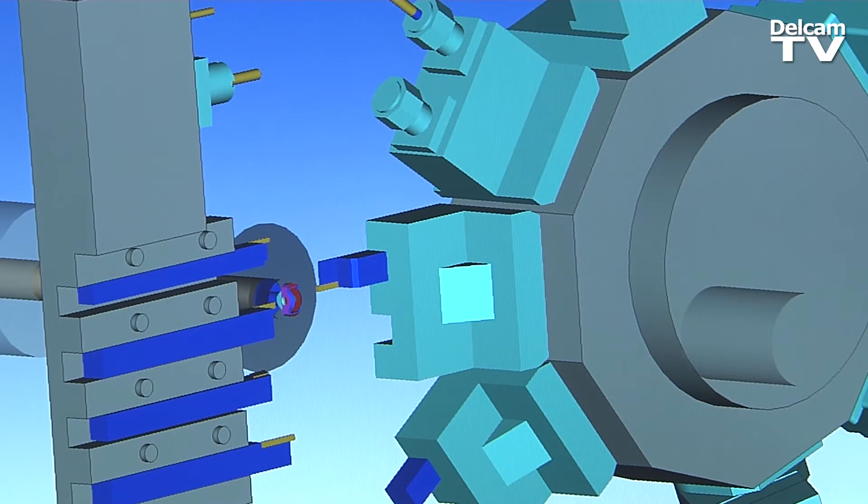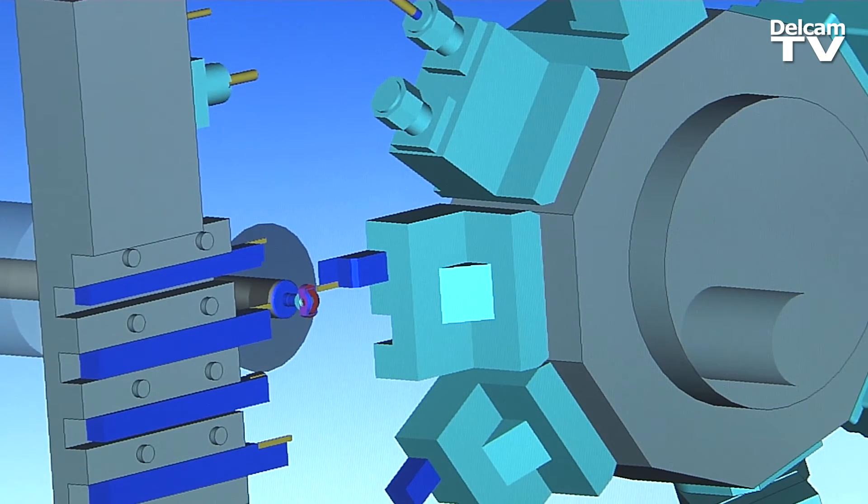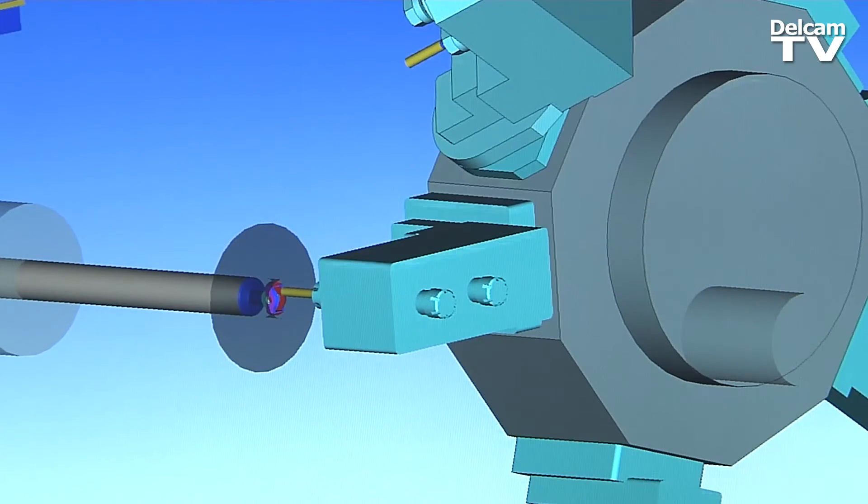What I like about PartMaker is that when I post-process a part, I can trust the codes. Before, when I was doing a program by hand, I had to run each line because of human errors. But there are no human errors anymore — I can completely trust it; it does what I want.